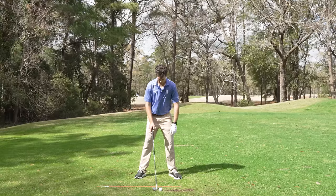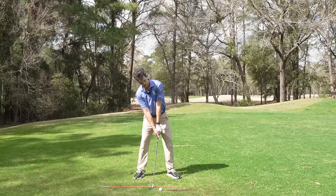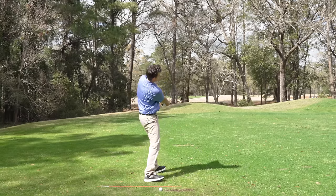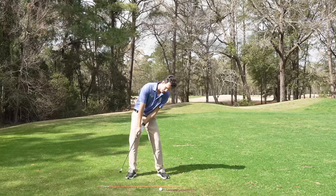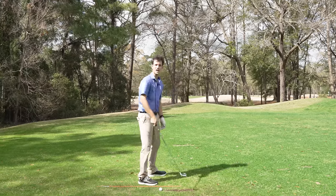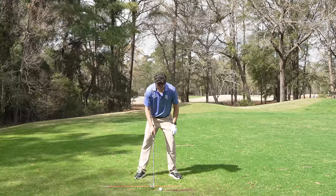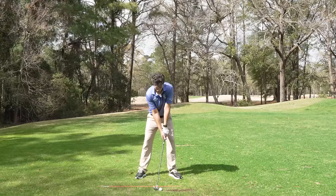For example, watch what happens if I change my spine — if I lean it away from the target, I'm going to top the ball. My swing just changed. Or if I lean too much towards the target, I'm hitting way down into it and chopping. That's just one aspect of the setup. So that's why I'm going to get over it and stay over it, and then work on turning the shoulders around the body.